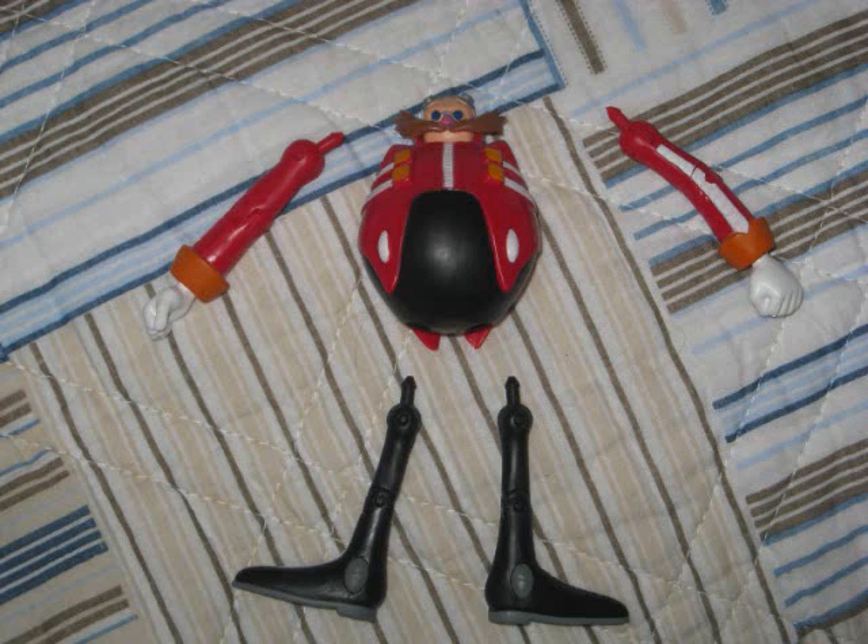Okay, so let's move on to the figure. Rotor is made from an Eggman figure, which is kind of cool because I thought the only characters you'd ever be able to make from Eggman were other Eggmen — like Eggman Nega or a Robo Eggman or something like that. So yeah, totally different character. Sweet.